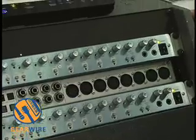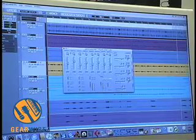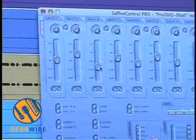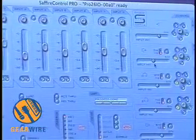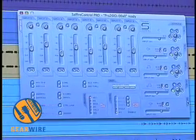All of that is done via the Sapphire Control Pro software, which is included with the unit. In this software, you can control your analog ins and then you can control your mixes out — mixes one and two, three and four, five and six, seven and eight, nine and ten. Nine and ten can be your headphone mixes and so forth.